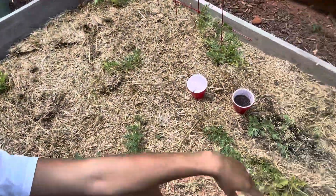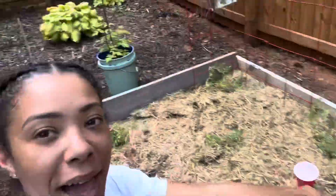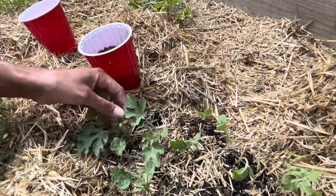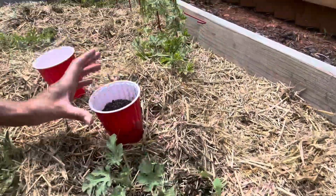Hey everyone! So we all know that I put way too many watermelons in my watermelon patch, and then I had some extra watermelons start to grow. So I am going to dig these all up and place them in my little solo cups that I drilled holes in.